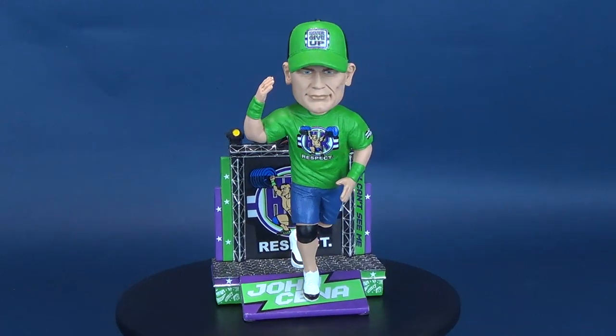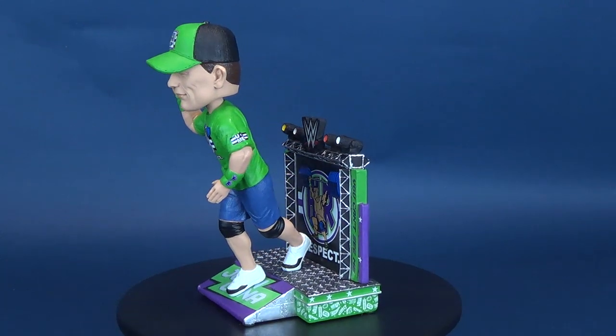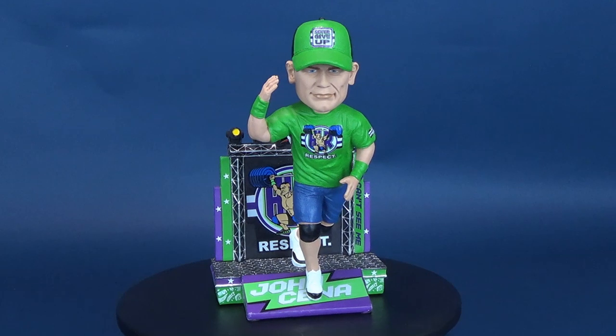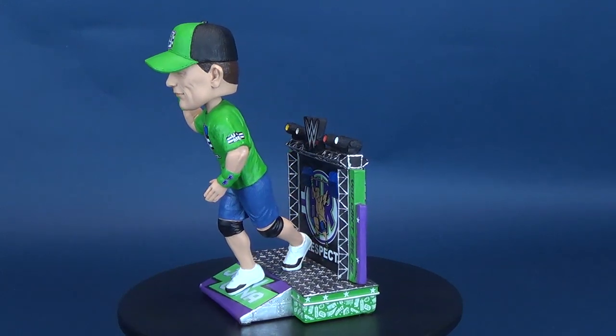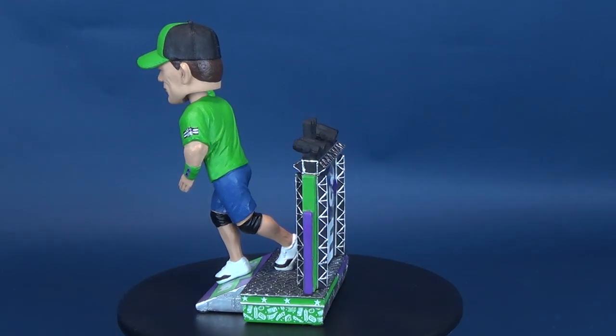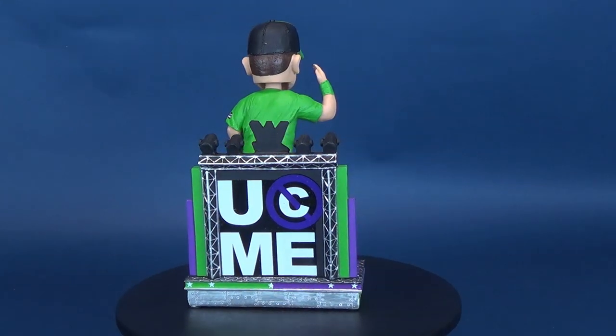The champ is here. Here's your look at the FOCO WWE John Cena bobblehead. You can't see me, but you can see a whole collection of FOCO bobbleheads by finding your fanhood over at www.foco.com.